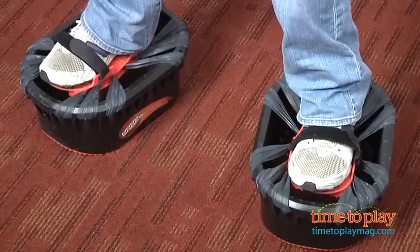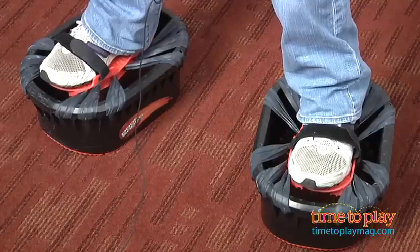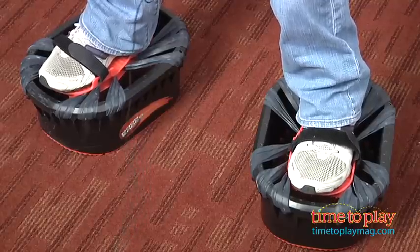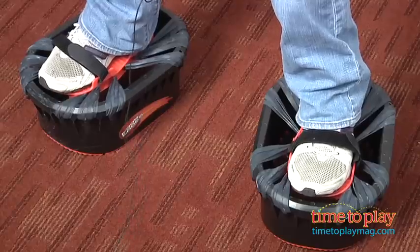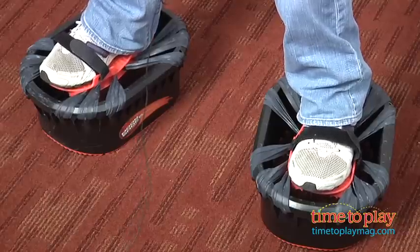These are lightweight shoes. They're made of high density plastic with an adjustable velcro nylon closure straps. They feature a self-centering shoe platform with a non-skid grip surface. It comes with the two bases, the two shoe platforms, 50 rubber bands, and instructions.